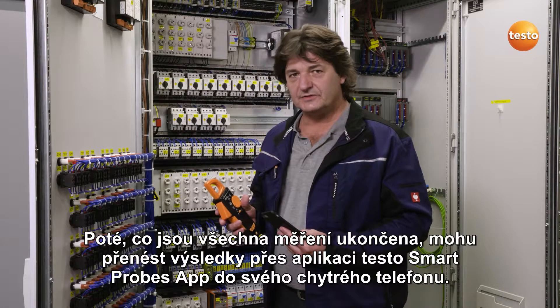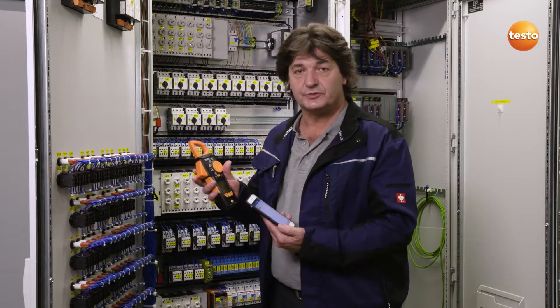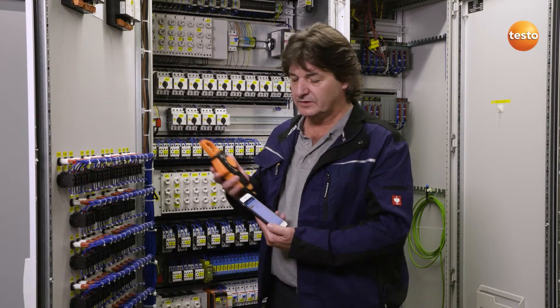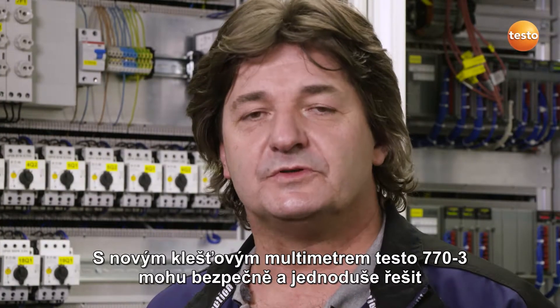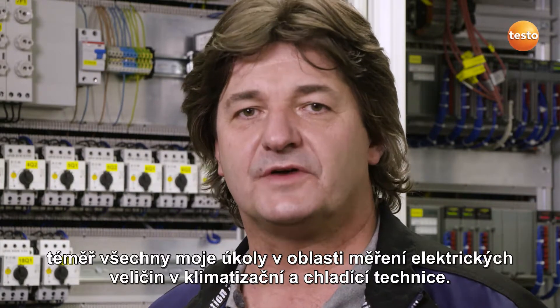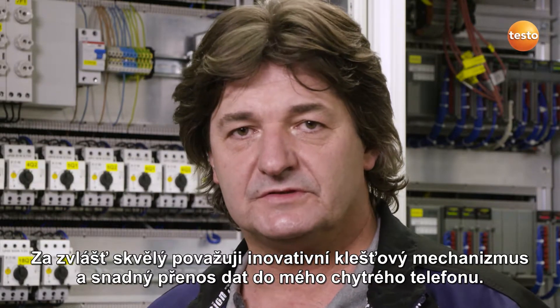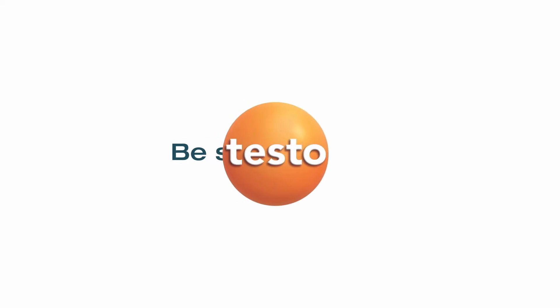Once all of the measurements are finished, I can transfer the results to my smartphone using the Testo Smart Probes app. All I need to do this is a Bluetooth connection between the clamp meter and the smartphone. With the new Testo 770-3 clamp meter, I can carry out nearly all of my electrical measuring tasks within air conditioning and refrigeration technology both reliably and easily. I think the innovative clamping mechanism and easy data transfer to my smartphone are particularly brilliant.